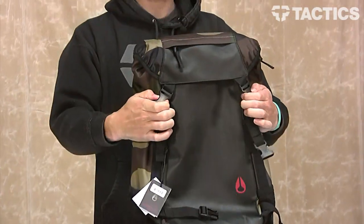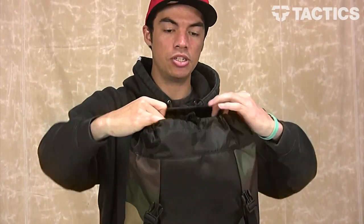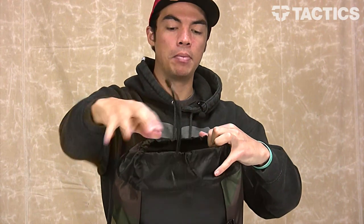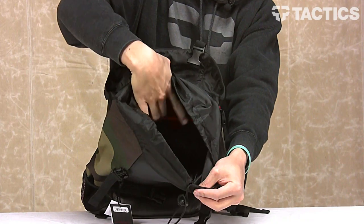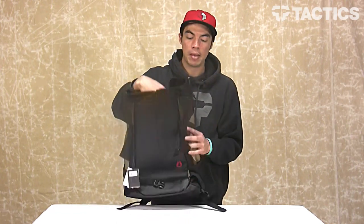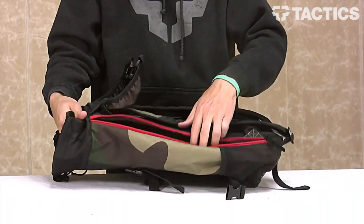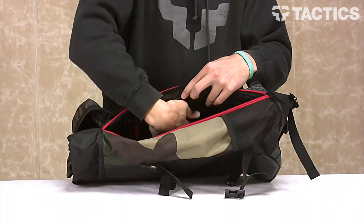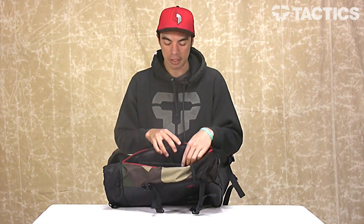To get to the main compartment, you've got two buckles right on top. It opens up, and there is a cinch opening at the top. Open it up and it exposes the inside of the pack. You can see there's a little red zipper — you've got a small mesh pocket on the inside that allows you to keep whatever you want in there. The inside of the main compartment also has a padded laptop sleeve that will fit most 17-inch laptops. You get to that with this side pocket right here. It opens up, and you've got a little Velcro pouch — padded — so you can put your laptop in there and it's going to be safe and secure.